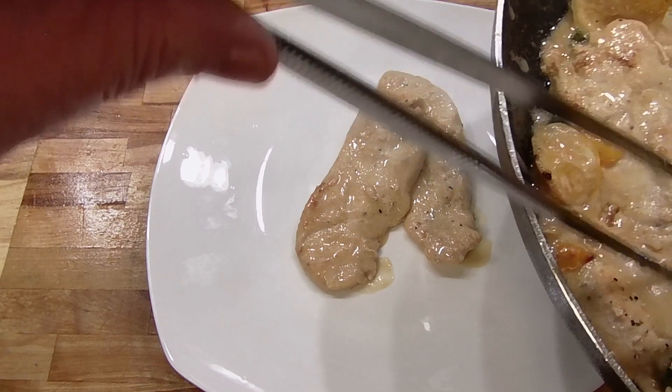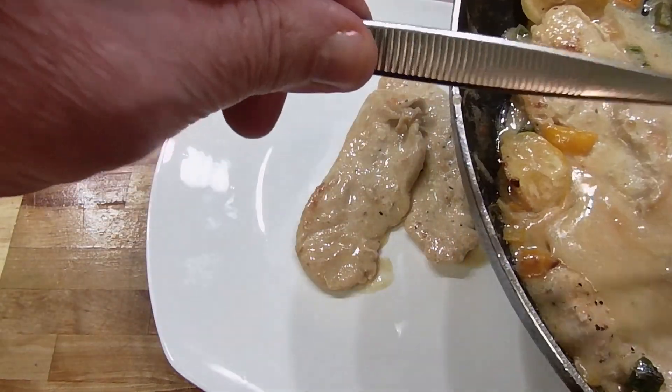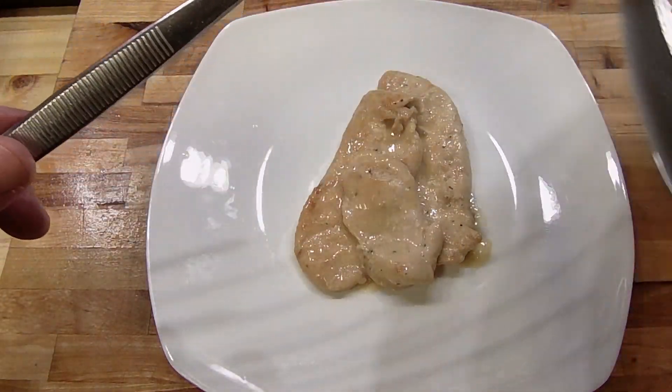Three pieces of chicken - that's probably the equivalent of half a chicken breast, and that's enough to fill you up.